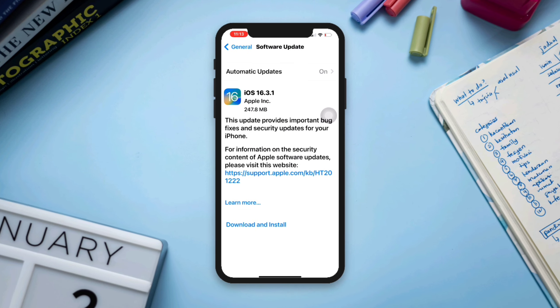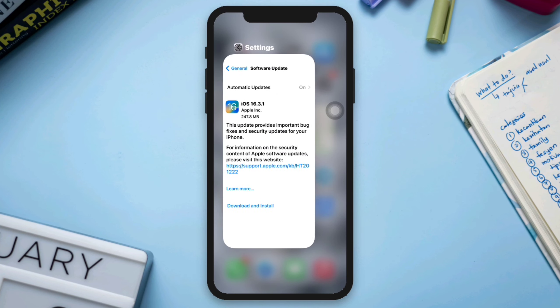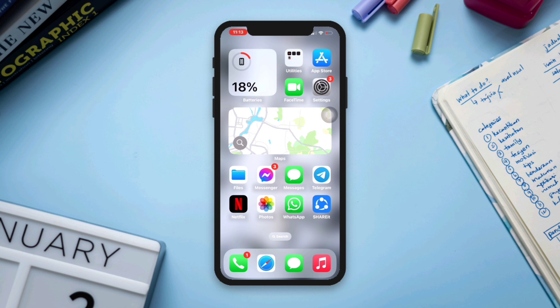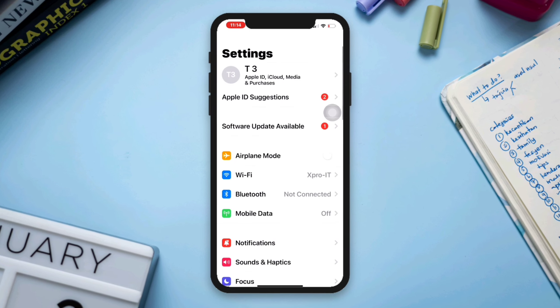After releasing iOS 16, you can now check your Wi-Fi password without going through any complicated process. If you want to find out the password of any connected Wi-Fi network, here is how you can do this: open Settings.